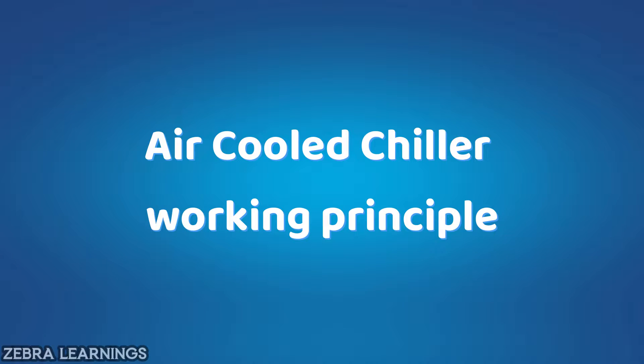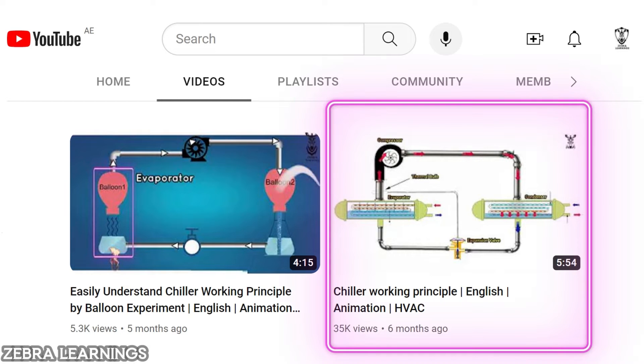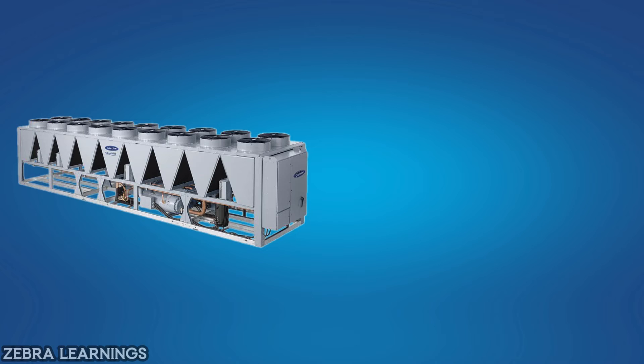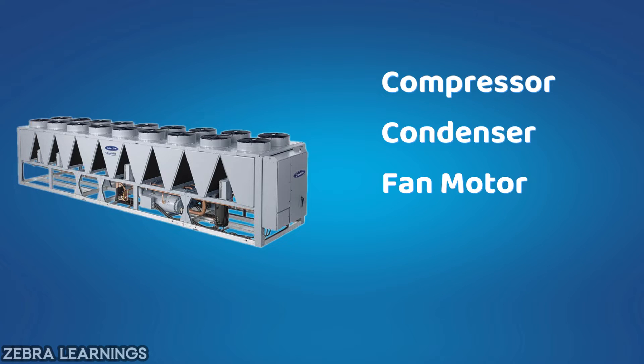Now let's see how air-cooled chiller works. We have already explained the working principle of water-cooled chiller on our channel — the link for that video is in the description. As we have already said, there are five important equipment in air-cooled chiller: compressor, condenser, condenser fan motor, expansion valve, and evaporator.